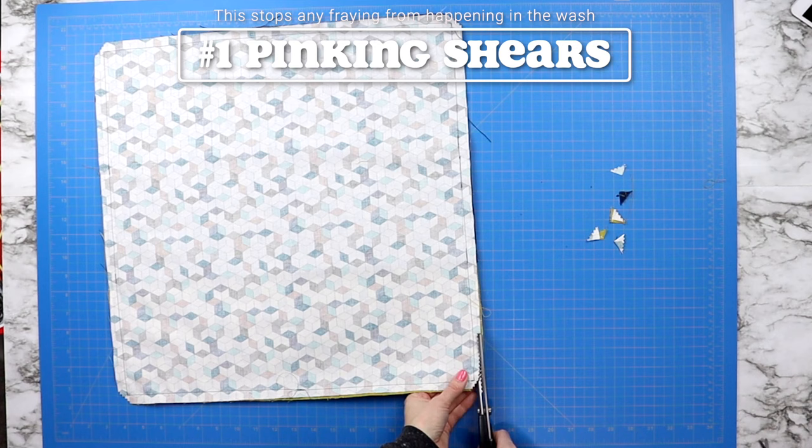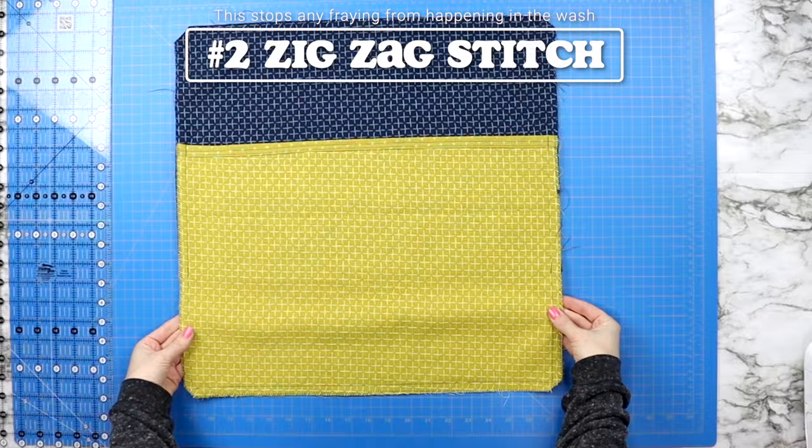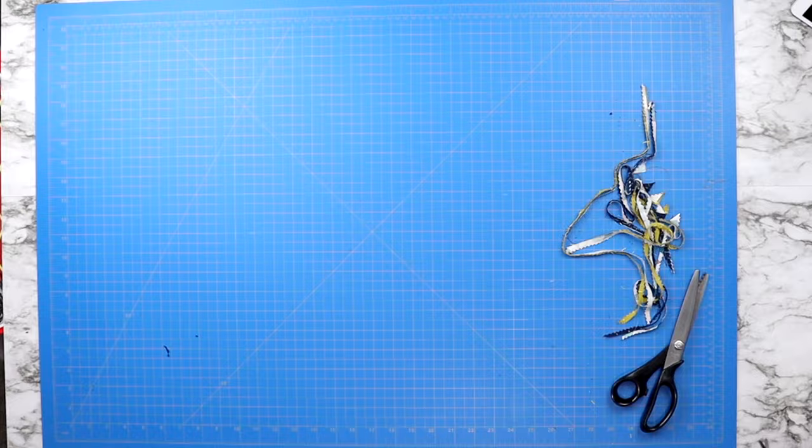There are two ways to finish your pillowcase and it really comes down to personal preference. You need to stop the outer edges from fraying. Method one is cutting around the entire outer edge using pinking shears. The other method is cutting all four corners away and then sewing a zigzag stitch around the entire outer edge. Either method works — it's just up to you which you prefer.